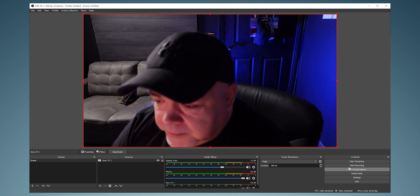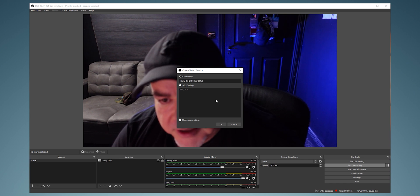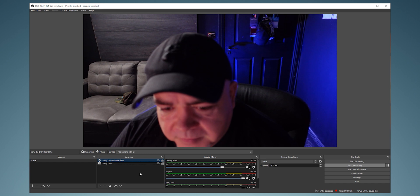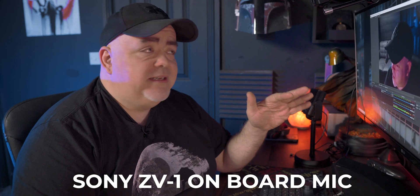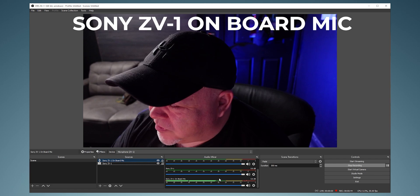We've got no audio yet, so there are a couple of things we can do. We can use the onboard audio on the Sony ZV1. To do that, add an Audio Input Capture — I'm going to call this 'Sony ZV1 Onboard Mic'. Select OK, then on the device select 'Microphone ZV1'. You can adjust levels within OBS or use the function button on the ZV1. If you're seeing lots of red, turn it down.